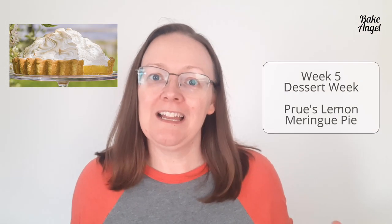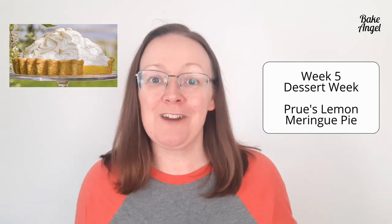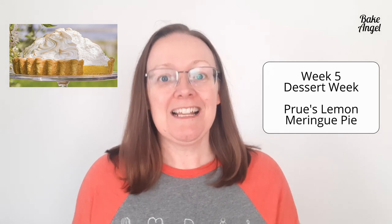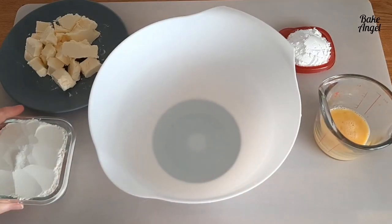Welcome back to week five of Bake Angel Takes on the Great British Bake Off — it's dessert week, so fingers crossed we get a really nice recipe to try. Let's see what they've set for us in this week's technical challenge. Prue would like you each to make a lemon meringue pie.